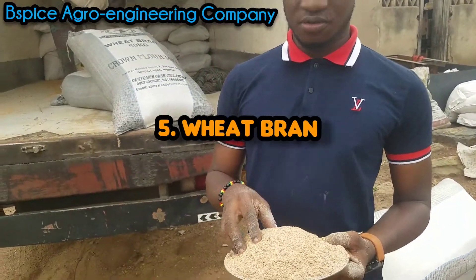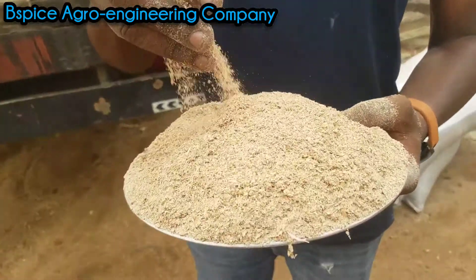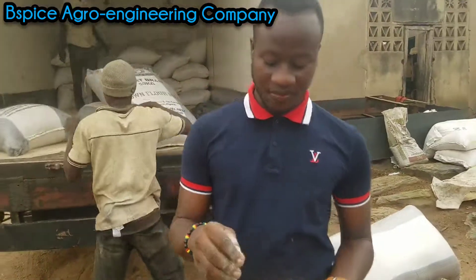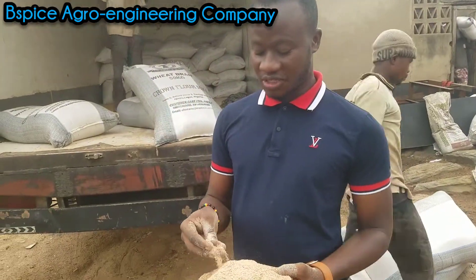This is the wheat bran. Wheat bran is also a very important fish feed ingredient.